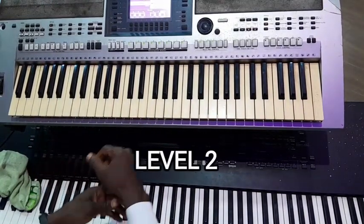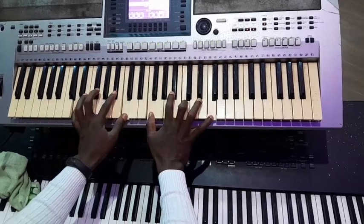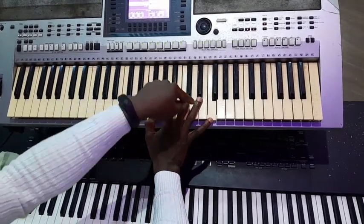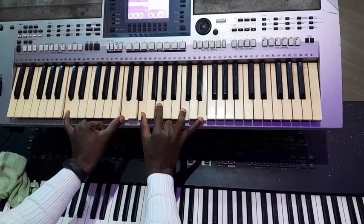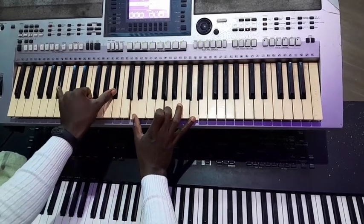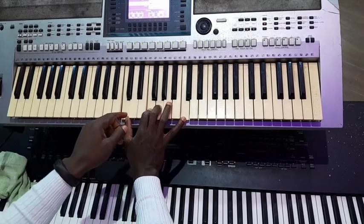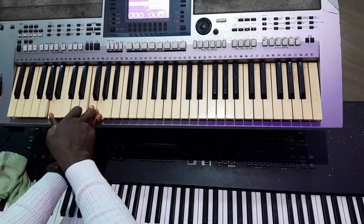Another way you can play this: I've changed the voicing now. My right I have F, Bb, C and F. My left I have D, Bb and F. The next one I have C on my left, I have E, G, C and E. Then on the fourth I have D, G, A and D. Then on the 3, my right has C, F, G and C. Then my left I have A, F and G.